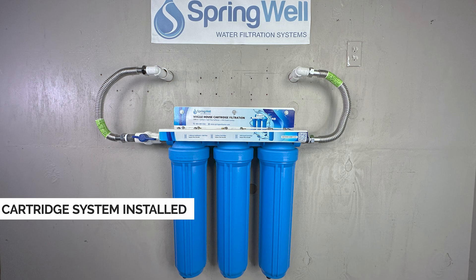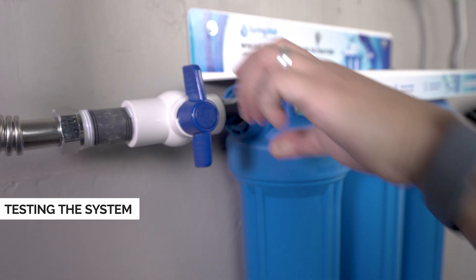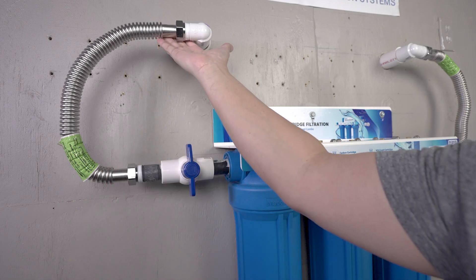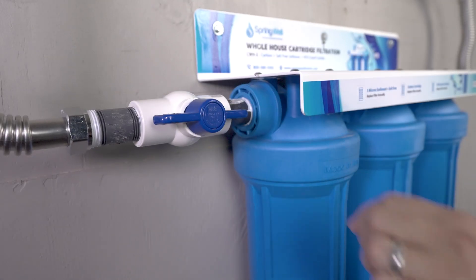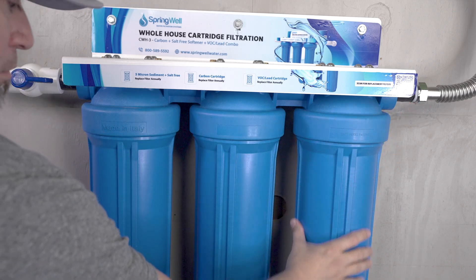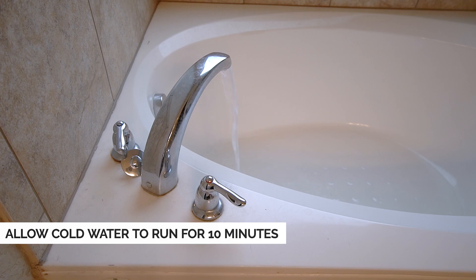Your cartridge system is now installed and should look similar to this. To test the system for any leaks, begin by closing the shutoff valve, then restore water to the home. Having the shutoff valve in the off position allows you to test the initial connection points for leaks. If no leaks are detected, open the shutoff valve and allow water to flow through the system — water will also begin flowing into your home. Continue inspecting the cartridge filter housing and the connection leading back into the home. Allow the cold water at your tub to run for 10 minutes to ensure the cartridge system is fully flushed.